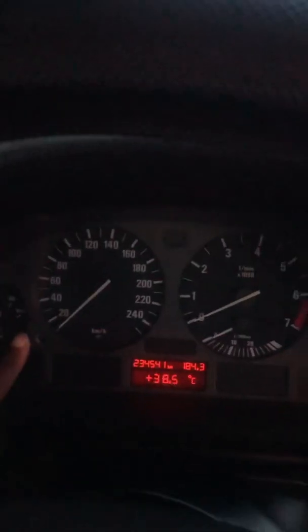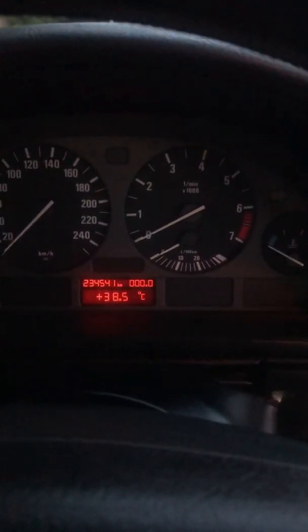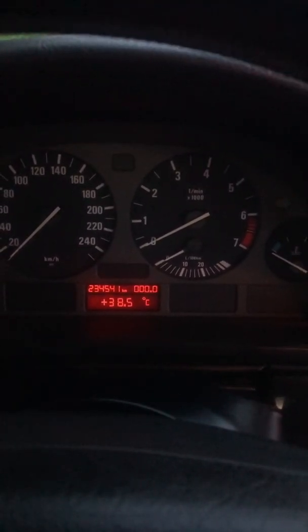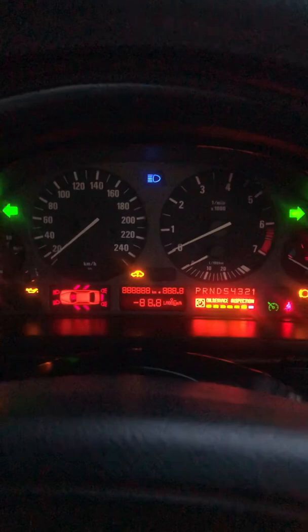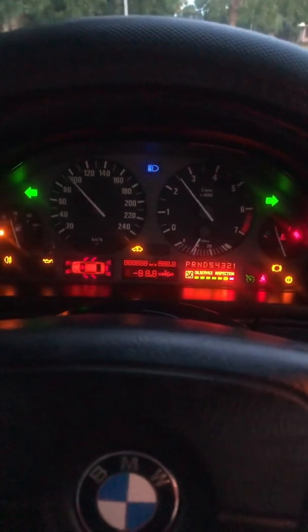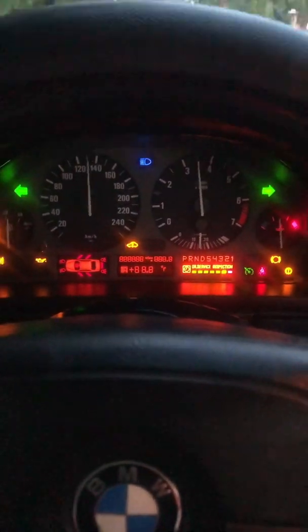I'm going to press on this pin until the test functions come up, then go to the second test function and initiate the test. You can see all the pins are moving — you can see that pin moving up and down.